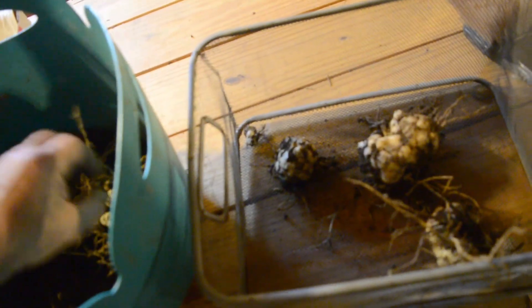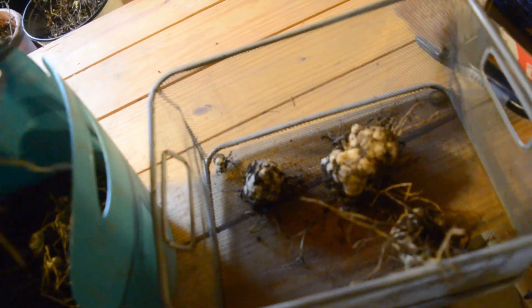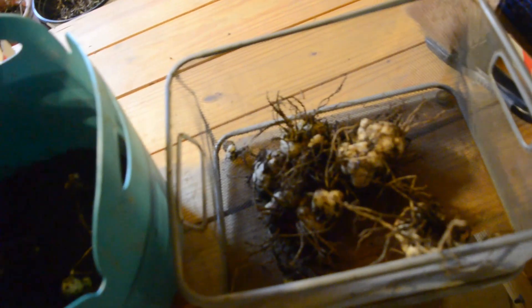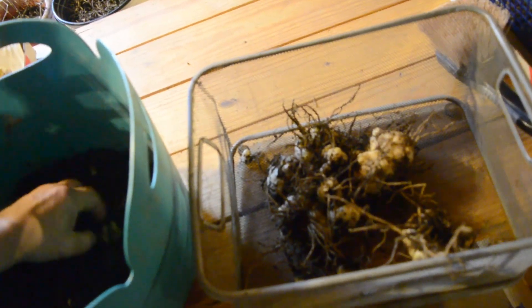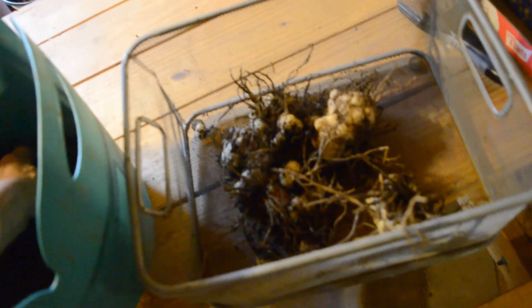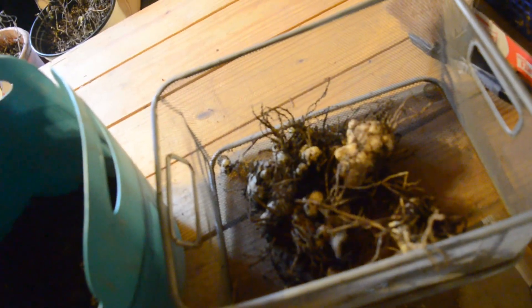It'll collect almost anything of size. This is one clump — it started out as one lily. This is probably a three to five dollar lily and it literally has — there's probably a bunch more in this dirt. I pulled the whole clump up with a shovel instead of breaking apart. Sometimes I break them up in place and bring them in.